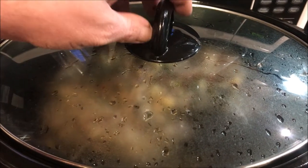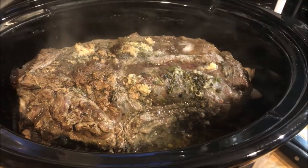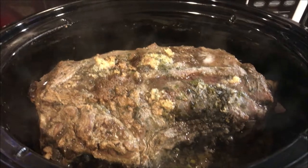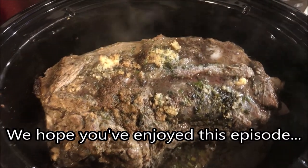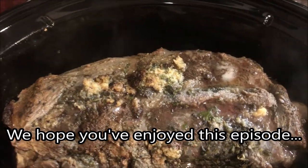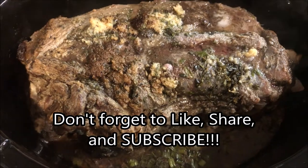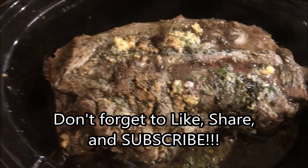Here we are — it's been about 4 hours. Let's take a look. Watch that steam, it'll get you. Wow, it's got a little crust. Looks really well done. Let's take a look — I'm going to cut it.